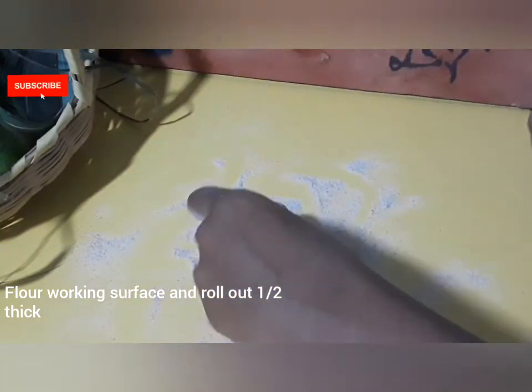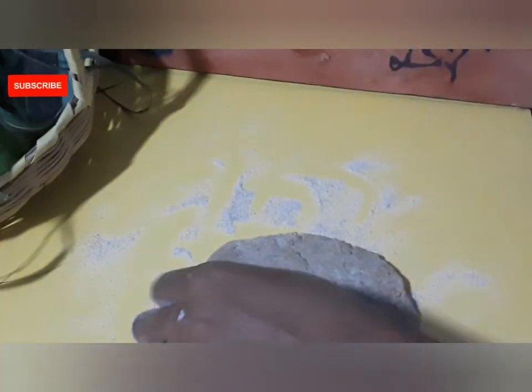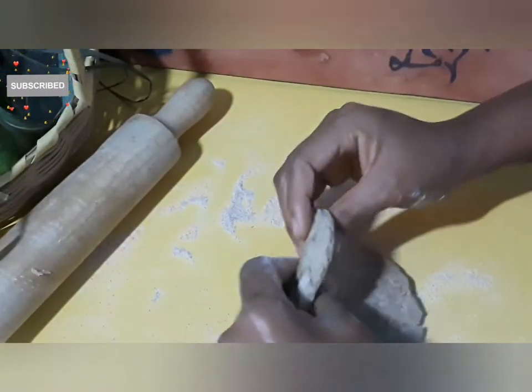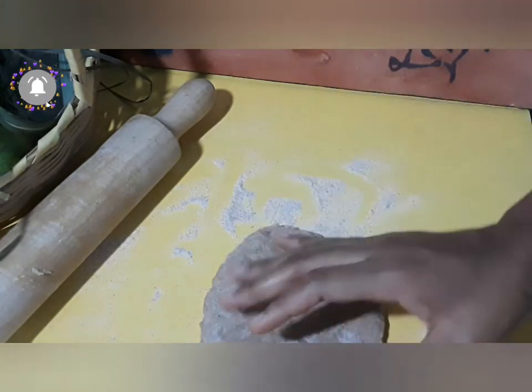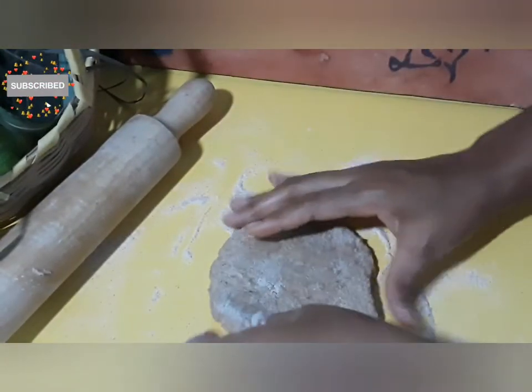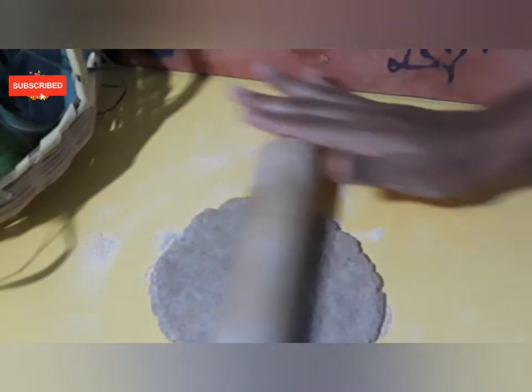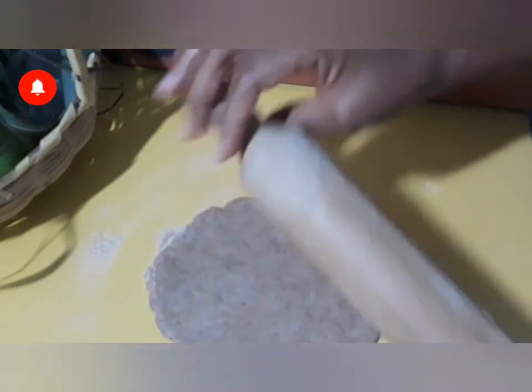We're going to make four shortcakes from this recipe, rolling it out about a half an inch thick, cutting it into four, and then placing it in the oven for 15 minutes until the top is slightly golden brown. Then it's ready to be used — continue watching to see all of that unfold.